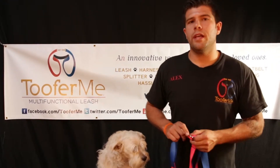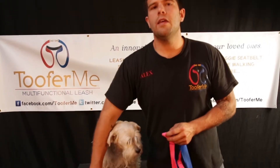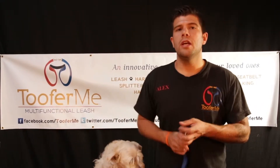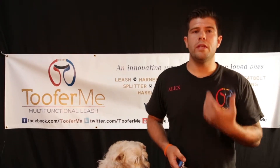What we are going to be showing you today is how to use your 2x1 leash as a harness, and then we are going to be using the other side of the leash as a training collar. So you are going to have your dog in a safe harness as well as be able to correct them when there needs to be.